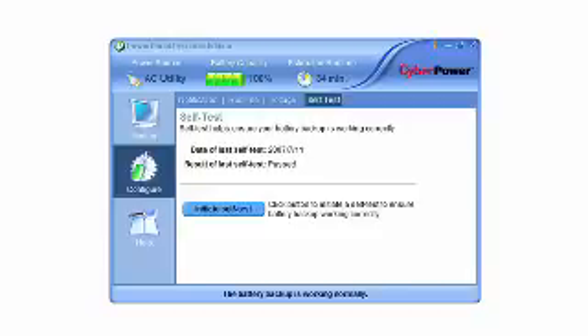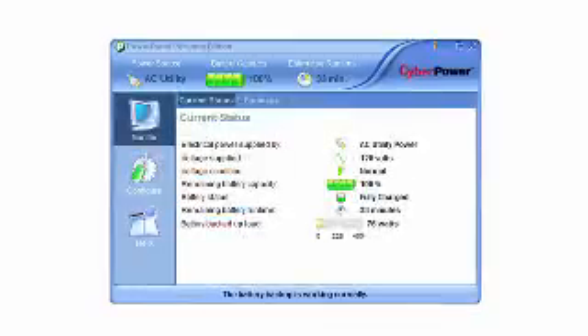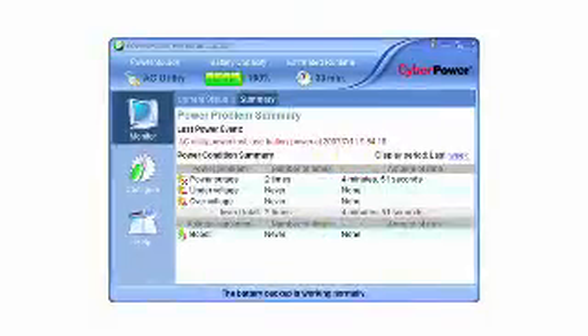Are there software and management capabilities as well? Yes. All of our UPSs have PowerPanel management software included with them. The software is simple to use and compatible with all of today's operating systems. You can use it to monitor status, test the UPS, and to gracefully shut down the UPS in the event of an extended outage.